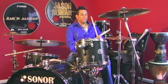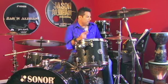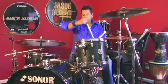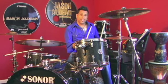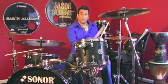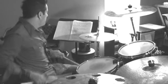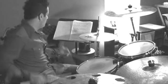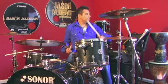Continuing that open hi-hat idea, the next rhythm — rhythm number three — is one-e-and, two-and-a, three-e-and, four-a. One-e-and, two-and-a, three-e-and, four. With the disco hi-hat, which is on the end of the beat, there's an open hi-hat. Combine that: one, two, three.